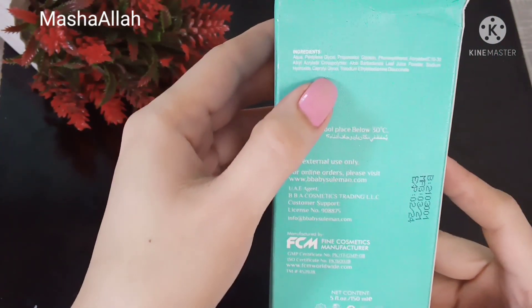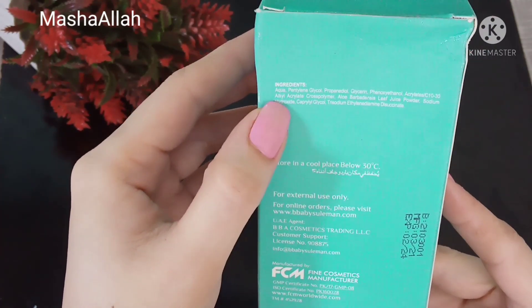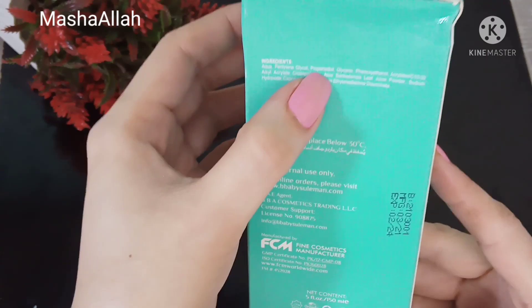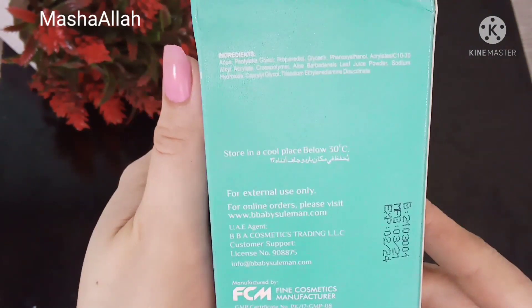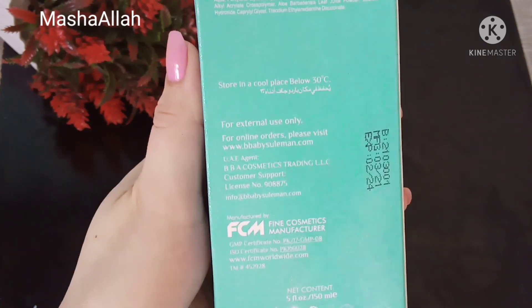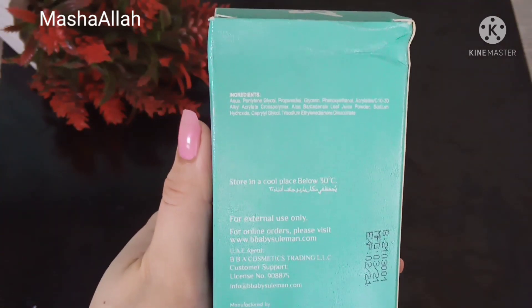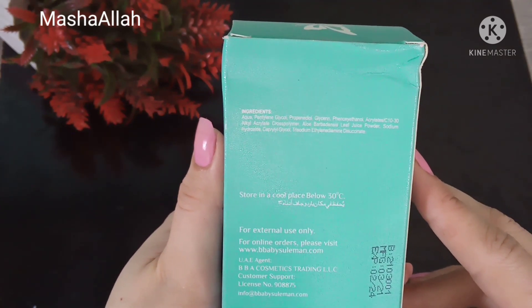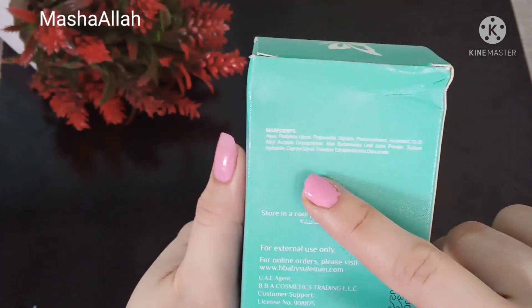I will tell you about the ingredients. Once you buy something, you can check the ingredients — there are a lot of things you should know. The first ingredient is aqua, which simply means water. Next is pentylene glycol, which is a moisturizer.